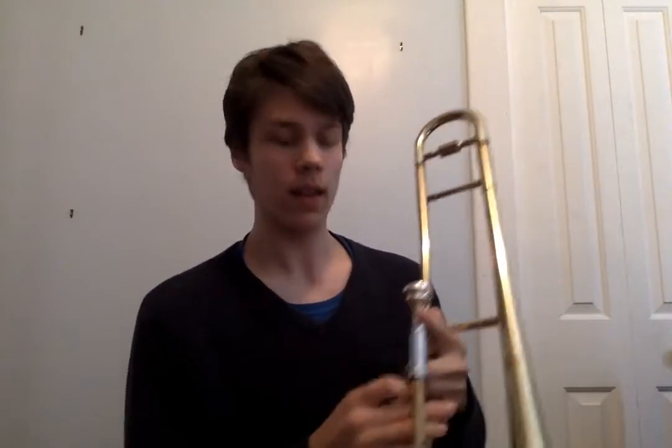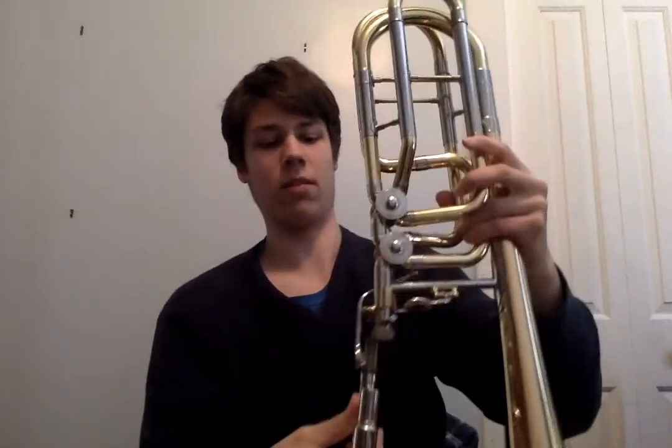Hello there, I'm Trevor Hannan. Today we'll be talking about cleaning your trombone. As you can see right here, as many trombonists out there have a trombone looking like this, a standard tenor trombone, and we also have a bigger trombone here called a bass trombone.